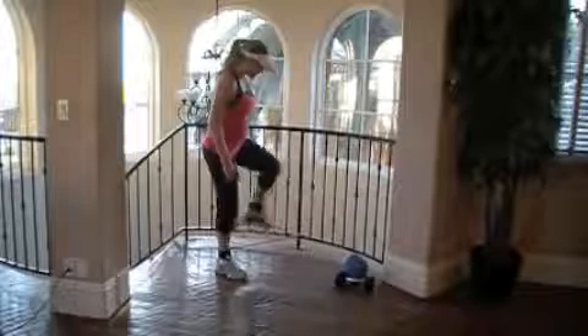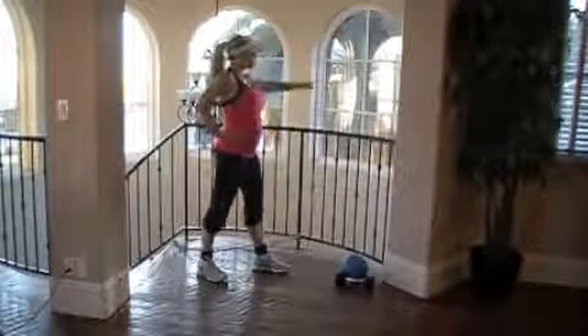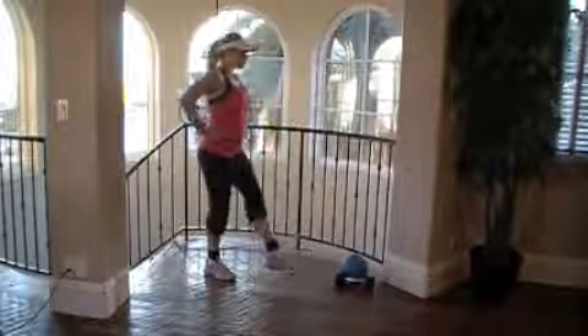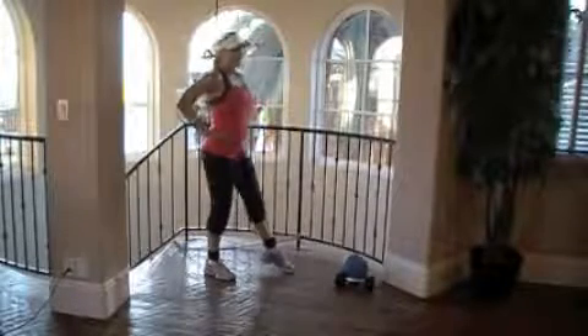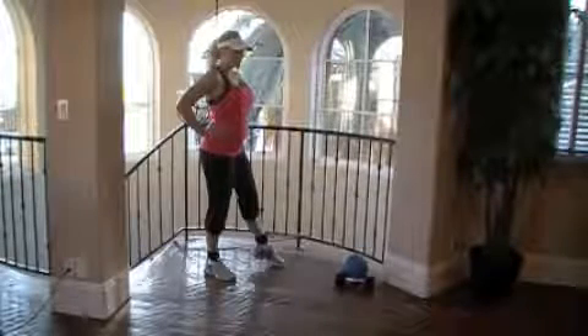For the inner thigh, you'll take a step on top of the band and take a staggered stance. Either use the railing for balance or get your balance here. You're just going to lift and come out. Lift and come out. Posture is so important — you have to keep your core tight in order to keep your balance.